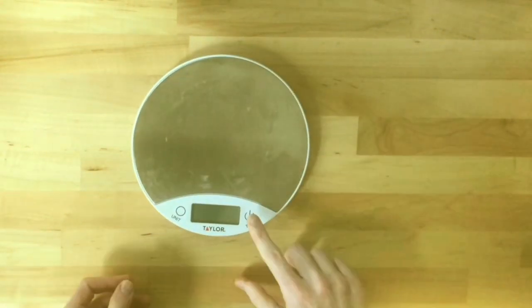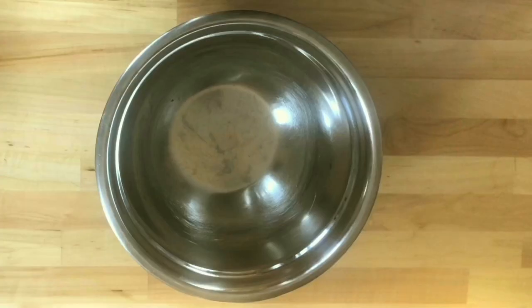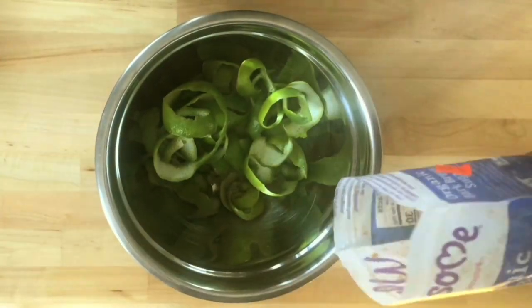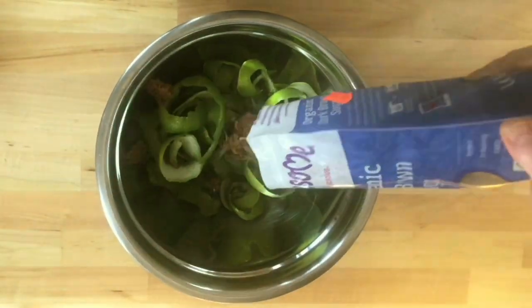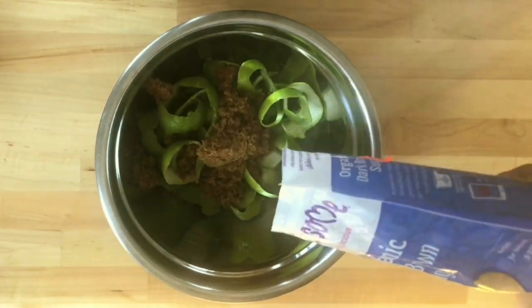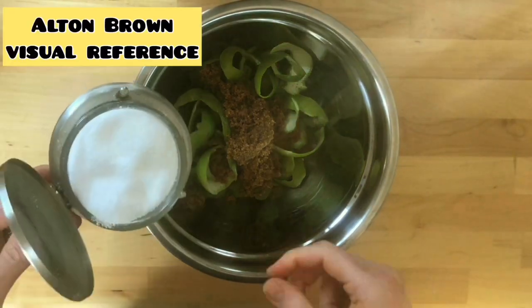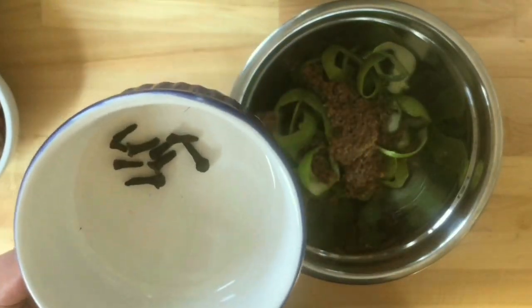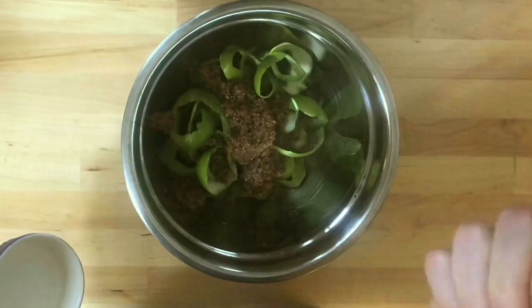Then I'm going to put them on a scale, zero out the weight of the bowl itself, and weigh the lime skins. Then I'm going to take a four-to-three ratio of brown sugar to lime skins. I'm using brown sugar because I want that molasses-y flavor — I'm going to do some rum stuff with this and I feel like that would go well.